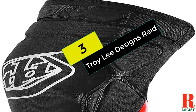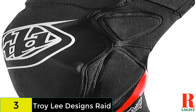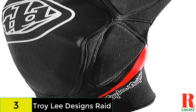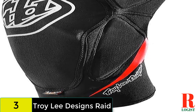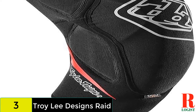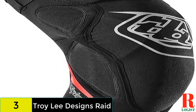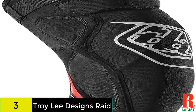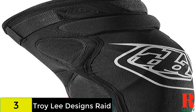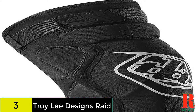At number 3 on our list, we have the Troy Lee Designs Raid. These are pitched towards the rowdier end of the spectrum with plenty of D30 padding and foam encasing your knee. The individual protectors are anatomically placed to match the bony outcrops on each knee and extend well down the shin. Keeping everything in place is a single Velcro strap along with silicone grippers, which articulate and flex quite well with your leg. The rear of the pad features lightweight mesh for ventilation, but they are still quite warm, and for this level of protection expect to pay a premium.